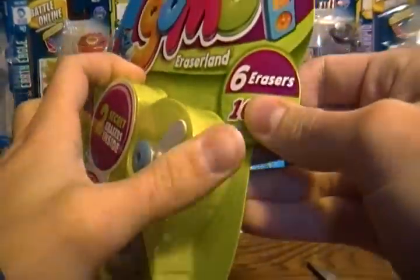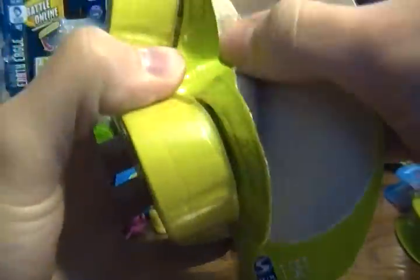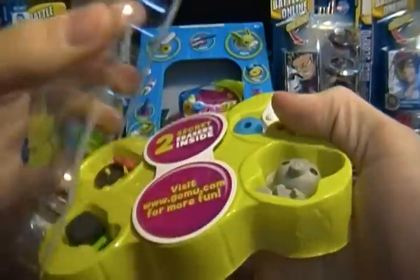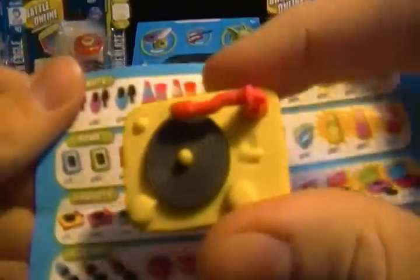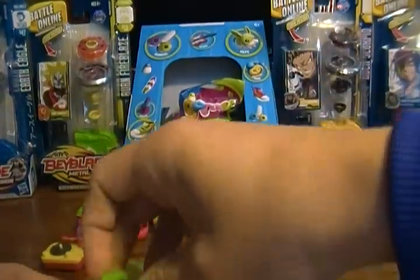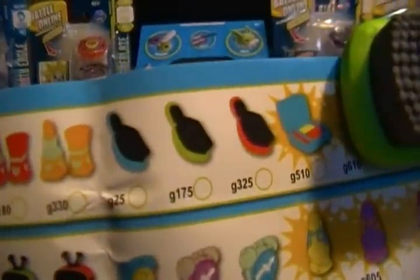Mighty Beans can be a little bit more easy to open than these ones so far, but I'm just not used to opening these packs. Alrighty. We got the most common record player of the three colors, which is 70 Gomu points. Got a green hair brush which is the middle rarity, and that is 175 Gomu points.